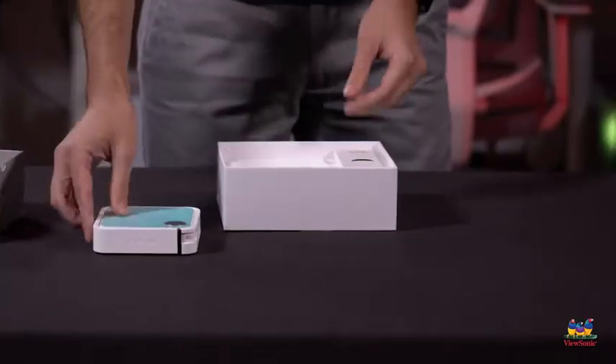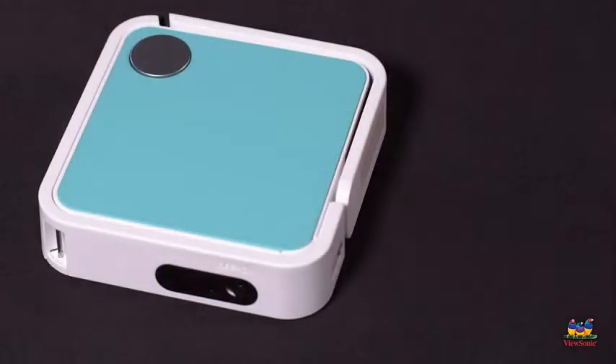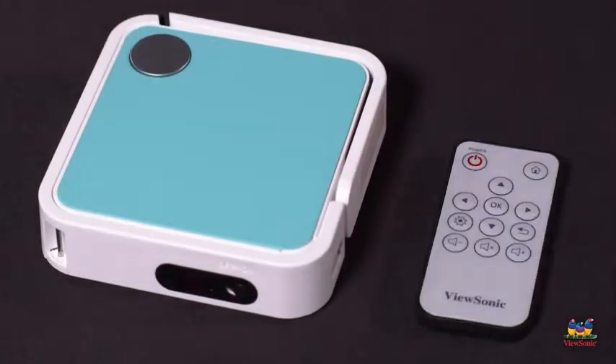It includes a battery and it includes a JBL speaker as well. Now because the projector is so small, most of your controls are actually on this included remote, which is really convenient because you can sit down on your couch and play with this little thing. You don't have to get up — you can control everything through the included controller.